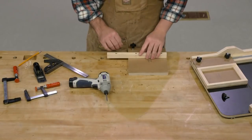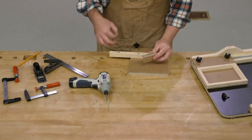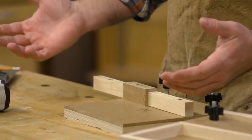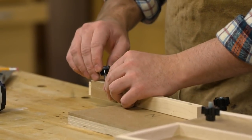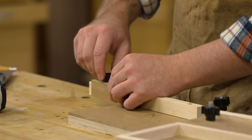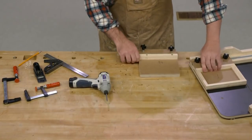Let's take a look at the stop block. After routing the slot at the router table, I cut it to size at the table saw — both the face and the top — then glued it together with super glue, which holds perfectly well. We install it with a knob with a threaded stud that goes right into the threaded insert in the end. Then you have adjustment to set different width cuts you'd like to make. Let's slide this guy back onto our sled.